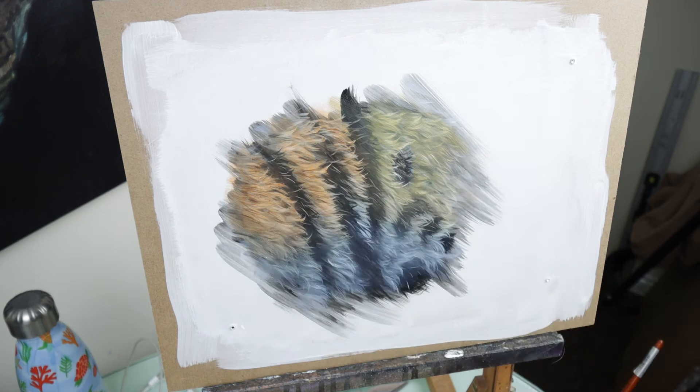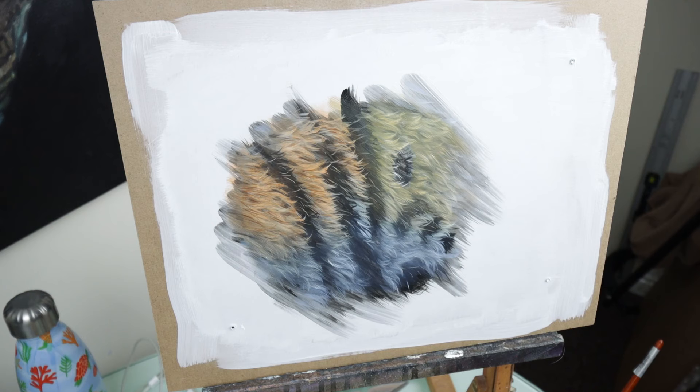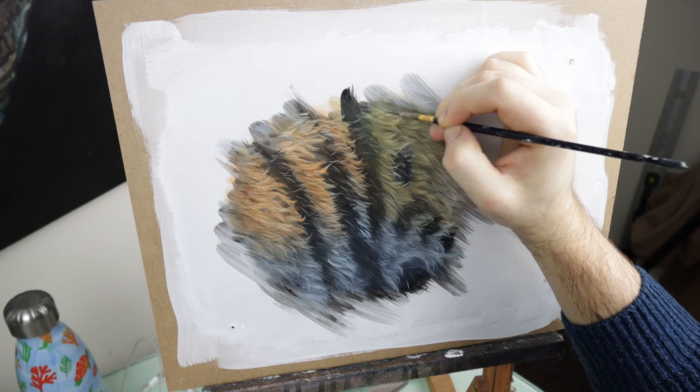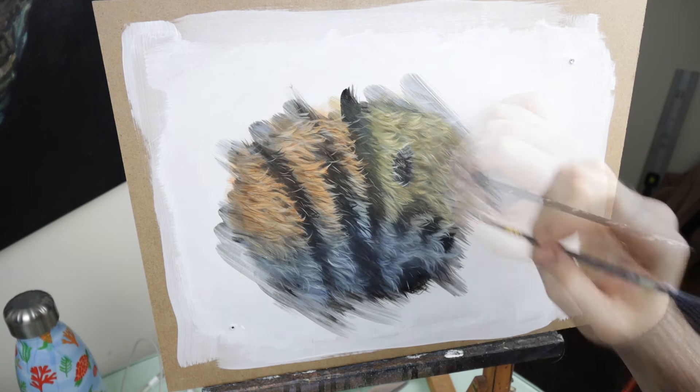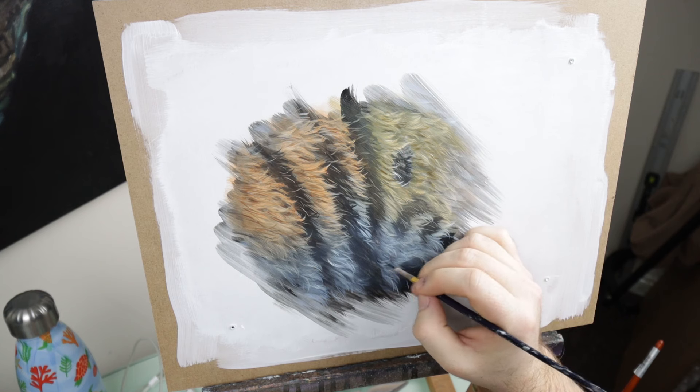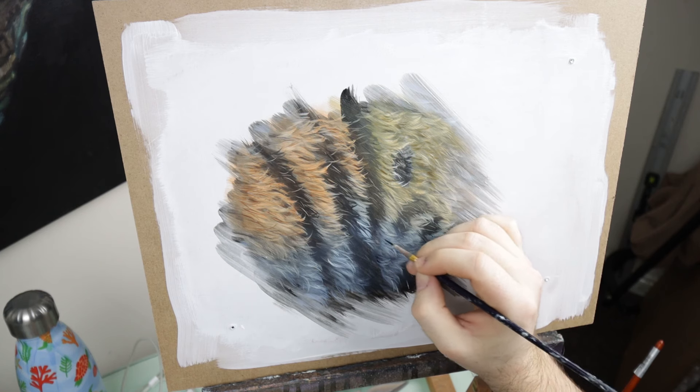Let's do the same thing for the yellow area — we'll actually mix a little bit of yellow with a touch of burnt umber and a bit of black, just to create a sort of dark yellowy color, really water it down, and then use that detail brush to pick out some darker areas of that fur. Okay, same thing for the blue — get some blue, mix it with a little bit of black, really water it down, just to pick out some of those darker strands.